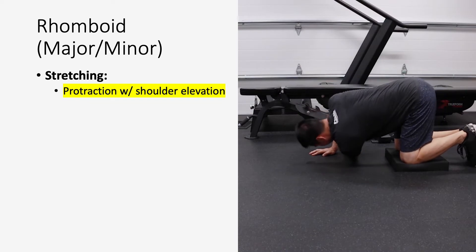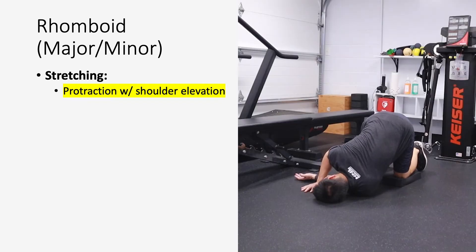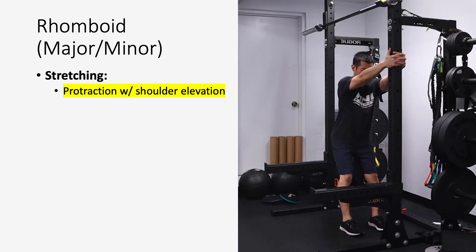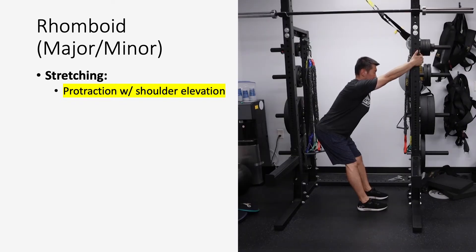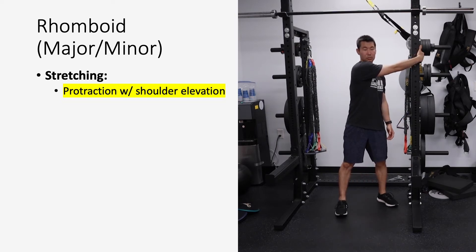To stretch your rhomboids, you're typically going into extreme protraction and slight upward elevation. You can grab onto something higher than shoulder height, get your humerus above shoulder height, and then protract your shoulders. Usually grabbing onto the side of the cage if you're stretching both sides bilaterally, or grab onto the cage or a band to stretch one side at a time and rotate into your upper arm.